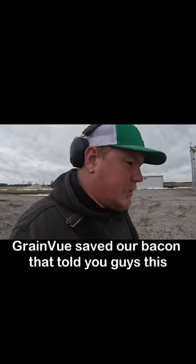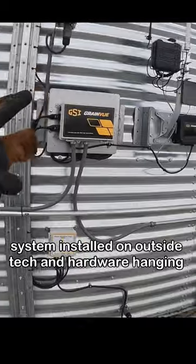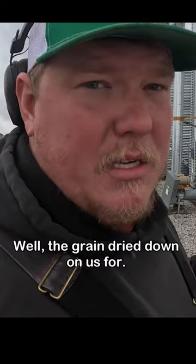Grain View saved our bacon. I told you guys this summer/fall that I'd give you an update on the Grain View system. This right here is the bin that has the Grain View system installed on it — outside tech and hardware hanging here on the edge of the screen.